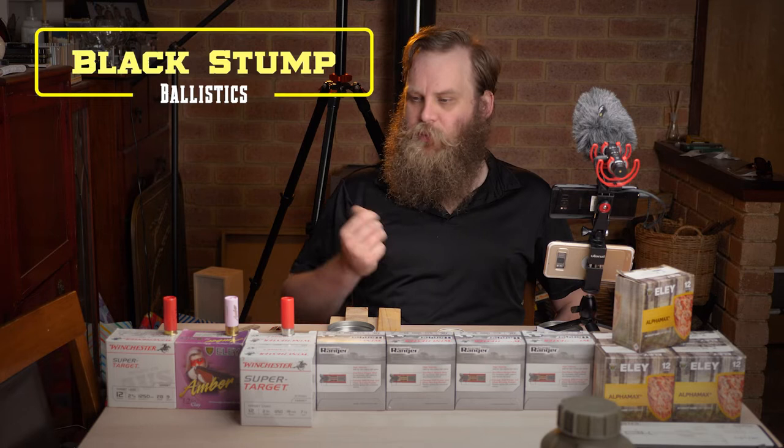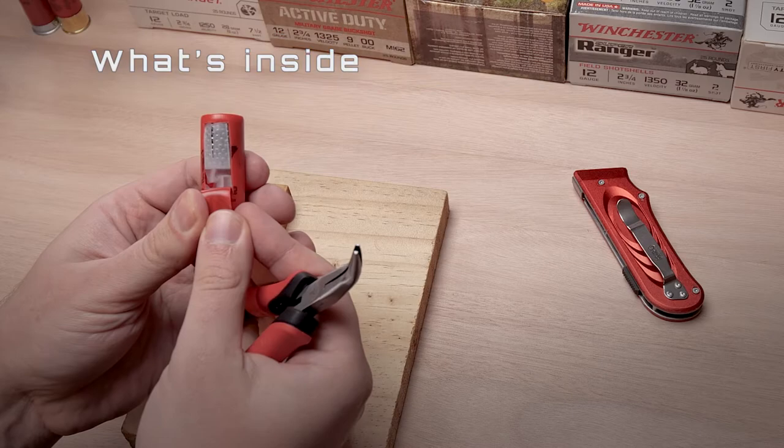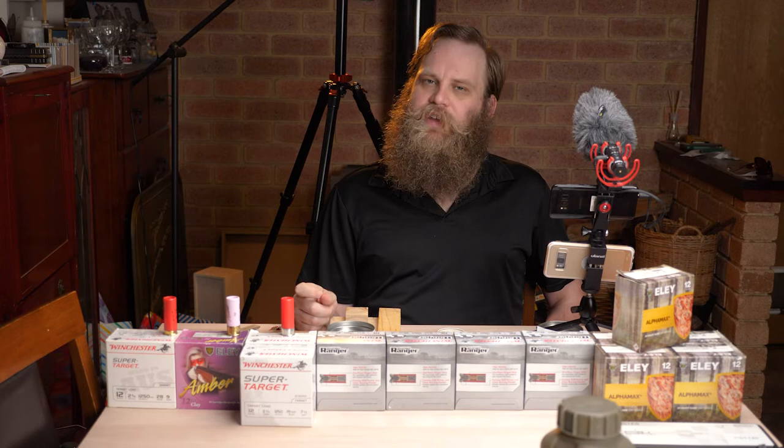Hi guys, Dave here from Blackstump Ballistics and today we're going to cut open some more shotgun shells. Last time we opened up a Winchester Super Target number seven and a half shot, which showed us the general anatomy of your typical 12-gauge shotgun shell. Today we're going to look at some more smaller target loads like these number nines and these number seven and a half Ely Ambers.